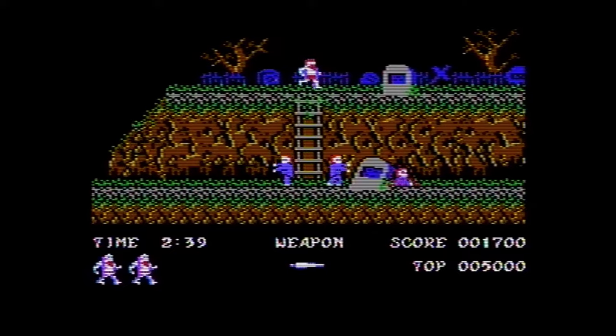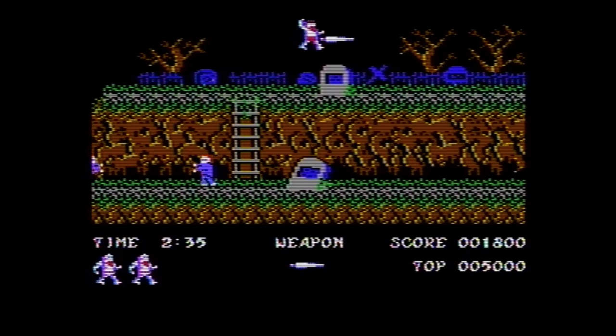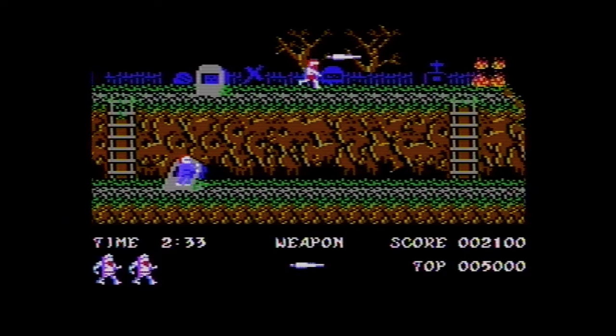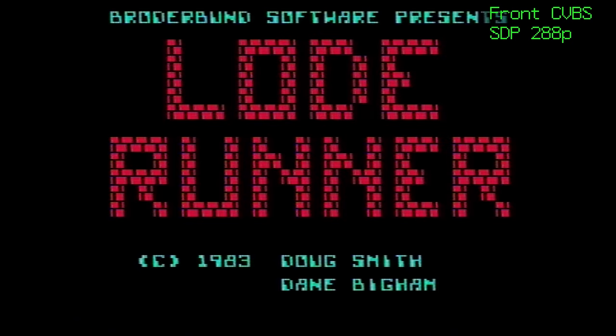Ah well, Ghosts and Goblins is still one of my favorite games ever. And I think this looks pretty good. Another game I love so much — easily in the top 3 of my Commodore 64 games — is Lode Runner.